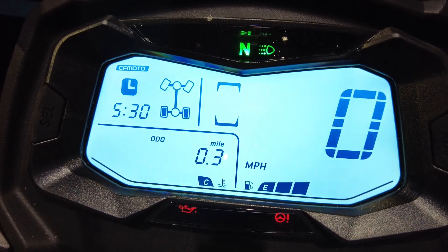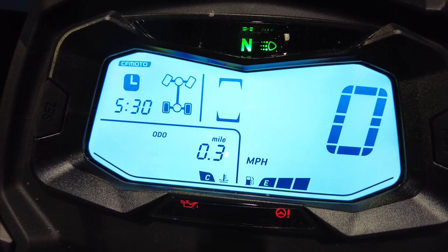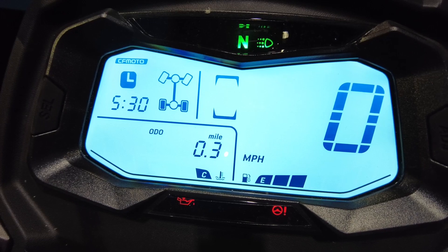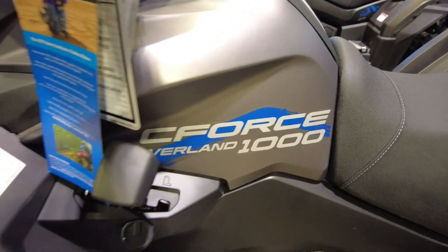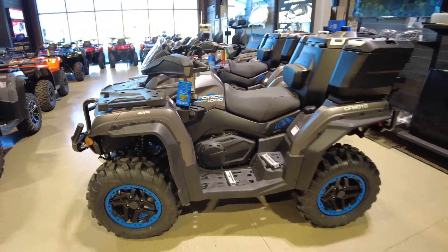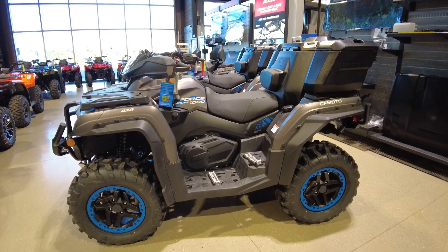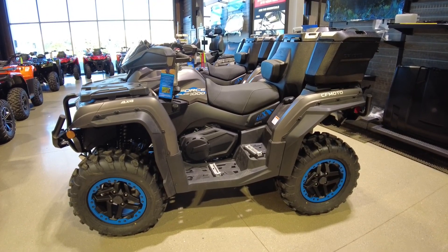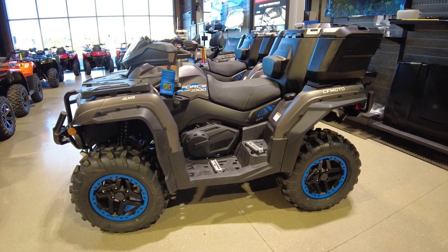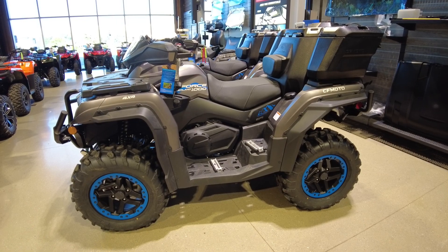No guesswork here when you want to know what's going on with your machine. CFMoto did a really good job with their information screen, so kudos to them on this one — you'll really like it. Well, that's the CFMoto C-Force Overland 1000 folks. If you're looking for a great ATV with lots of power, this one's for you, and the price — you can't deny it, it's just a great price for what you get. Don't forget to follow your friend in motorsports on Facebook. Have a good one.